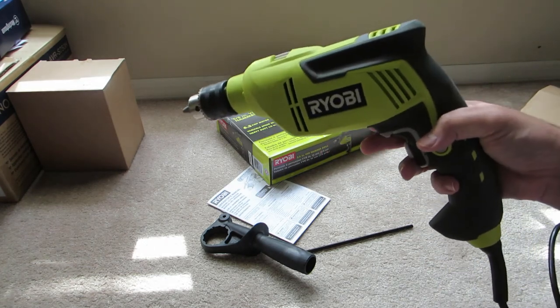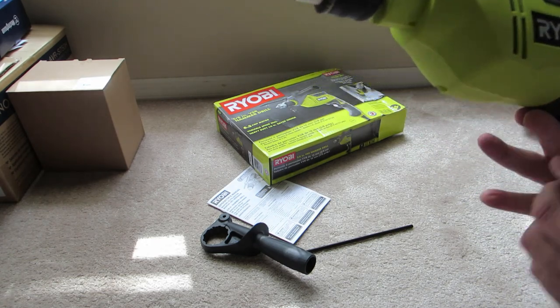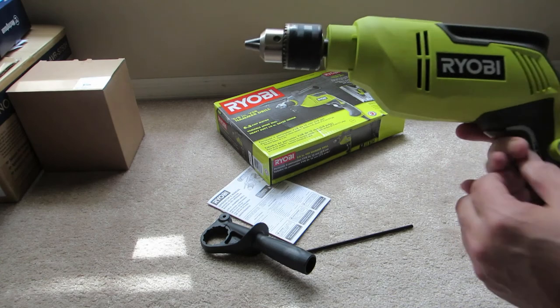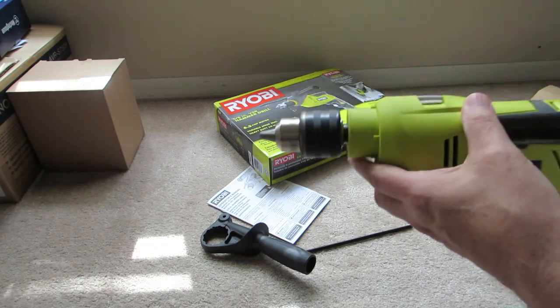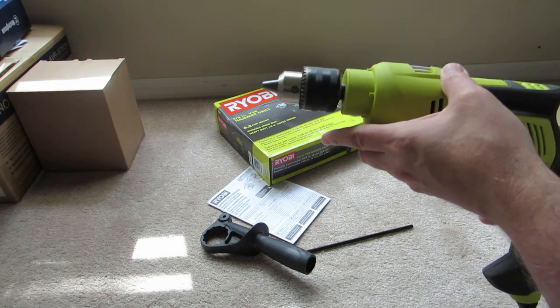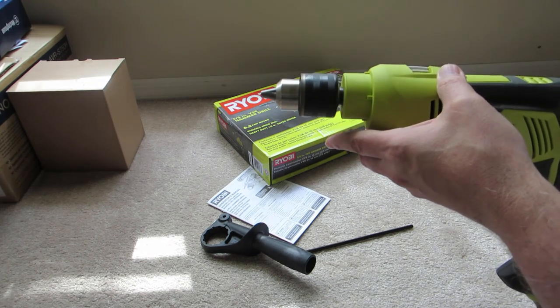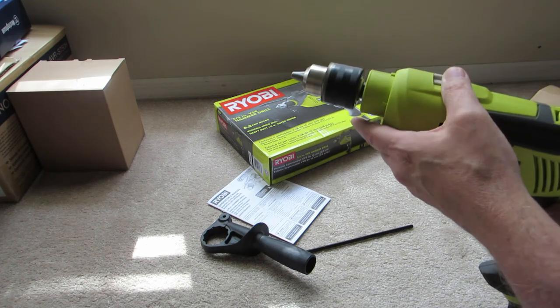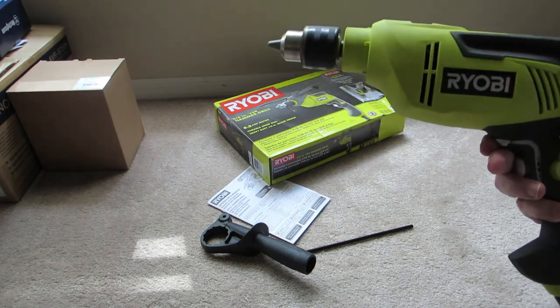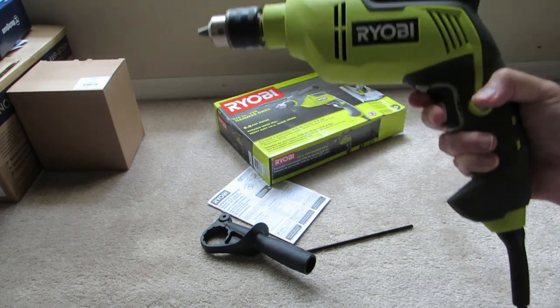So another item from Home Depot and Ryobi that I'm going to have to return because it doesn't work. I think they would figure this stuff out before they sell it, but I guess they don't.